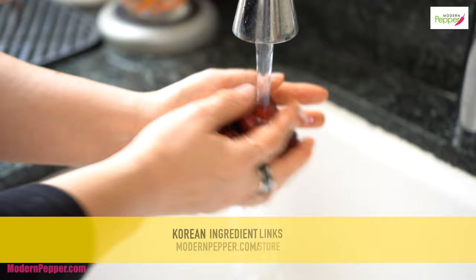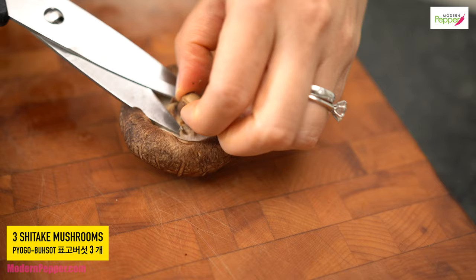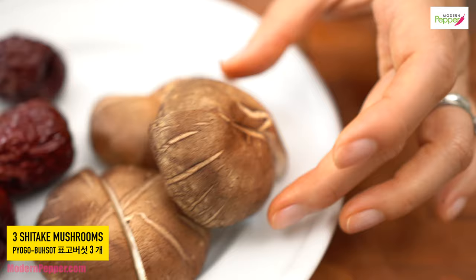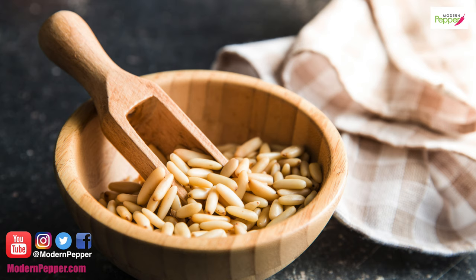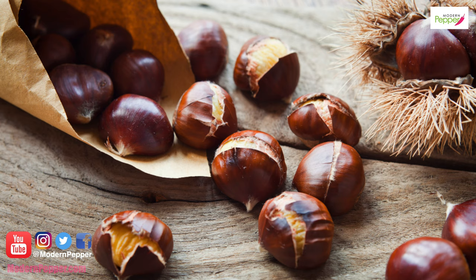If you want to make it super extra fancy, you could cut your carrots and the radish into round shapes. Do I think it's necessary? Not really — but it's up to you. You could also add pine nuts on top and all these other super gourmet toppings too, but today we're just going to stop it here.